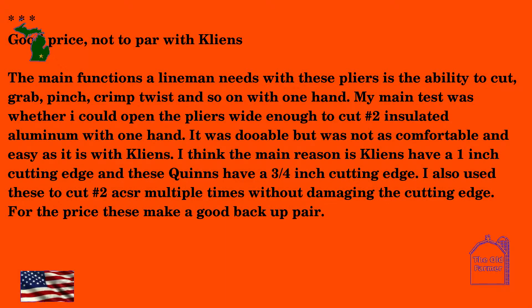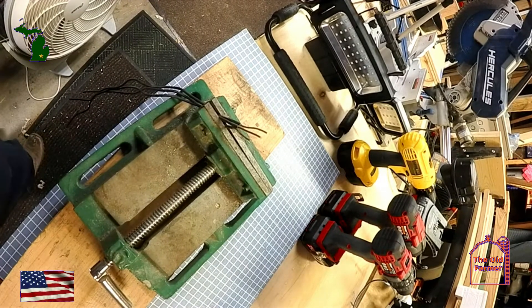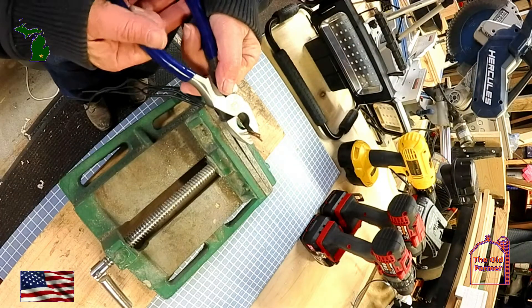The next review has three stars: 'Good price, not on par with Klein's. The main functions a linesman needs with these pliers is the ability to cut, grab, pinch, crimp, twist, and so on with one hand. My main test is whether I could open the pliers wide enough to cut number two insulated aluminum with one hand. It was doable, but not as comfortable and easy as it is with Klein's. I think the main reason is Klein's have a one-inch cutting edge and these Quinn's have a three-quarter inch cutting edge. I also used these to cut number two ACSRs multiple times without damaging the cutting edge. For the price, these make a good backup pair.' These pliers are designed to cut 12-gauge wire or similar purposes within their range of use. This reviewer changed the parameters of the design to meet his needs and then complained that they didn't meet specs.